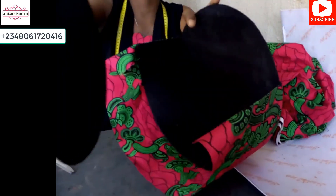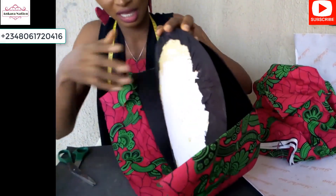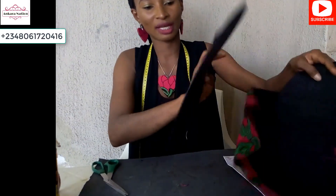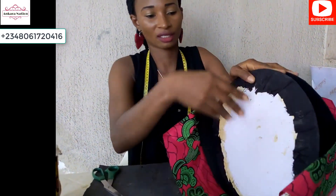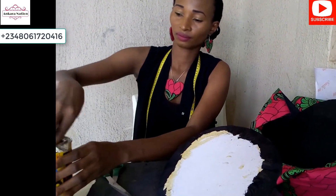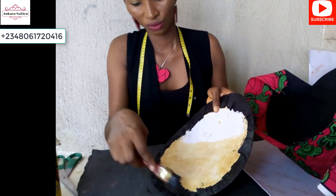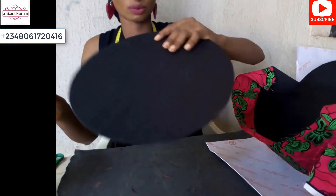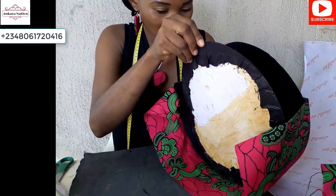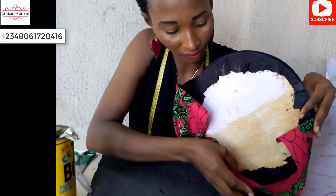Now put the other side of the paper fiber here — these are the insides of the bag. Add gum here and place it there, then fold this excess in the same way we folded the first side. After adding gum to the bottom part of the paper fiber already wrapped with lining, place it beside the other side of the bag and fold it in like this.